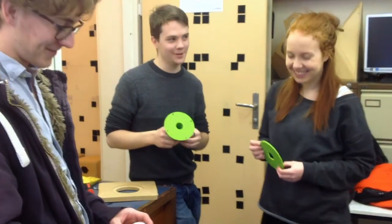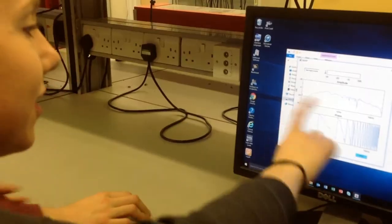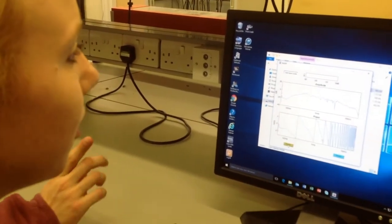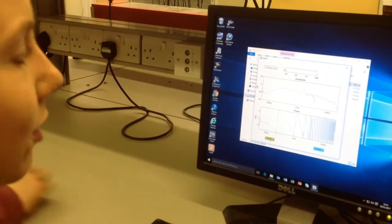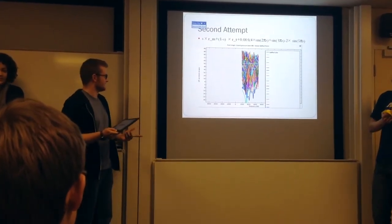We're testing a cylindrical cone and modelling it in COMSOL. This is the frequency response of the cone. This is what came out — the frequency response of the driver surface.